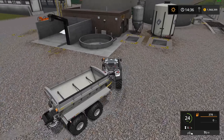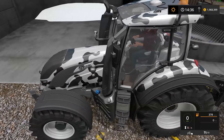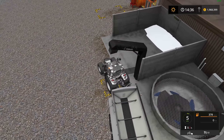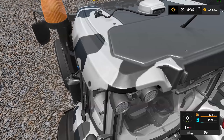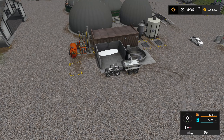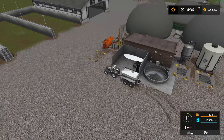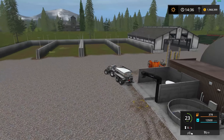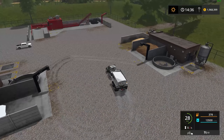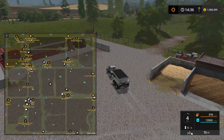We'll pull this over and get a fill-up — there should be about 30,000 liters in the fermenter here. The spreader holds 13,500 liters. Okay, we're filled. Look at those tires — very nice. Let's close up the top with the N key and go find a field.